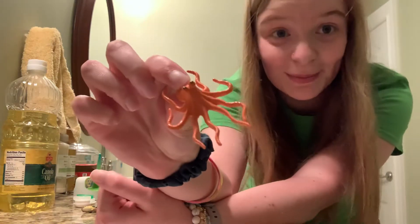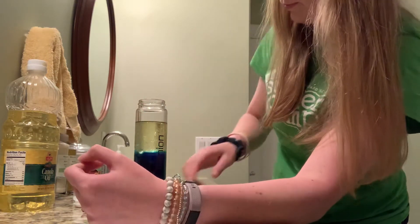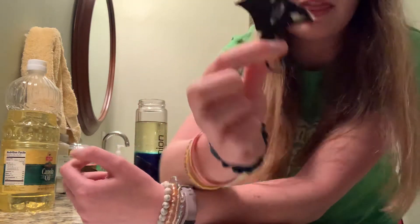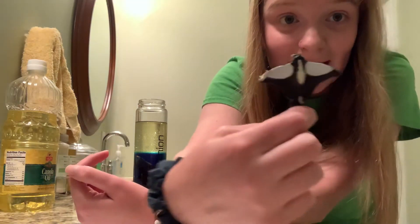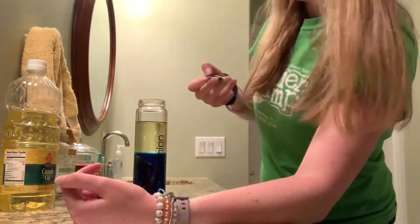This is an octopus. I'm going to put my octopus in there because they live in the sea also. This is a cool animal called a stingray. They live in the ocean with the fish too. I'm going to put him in there.